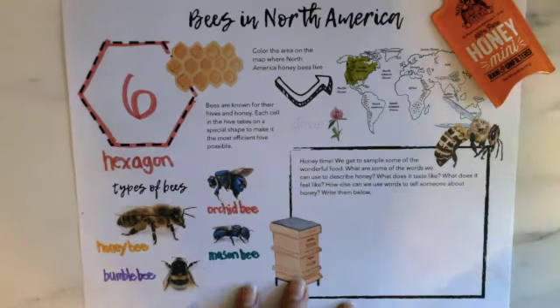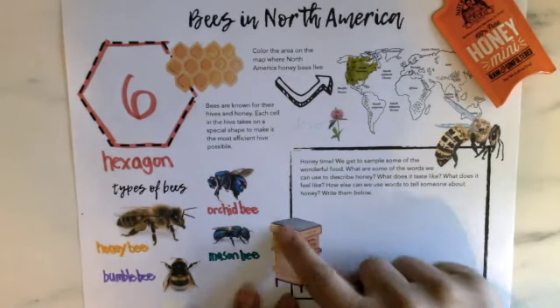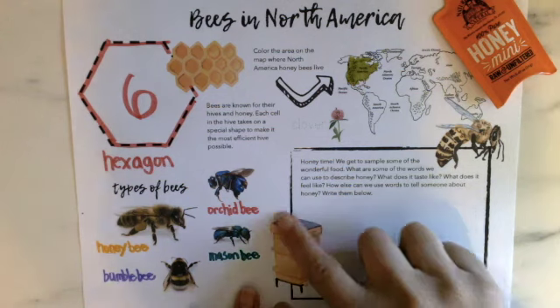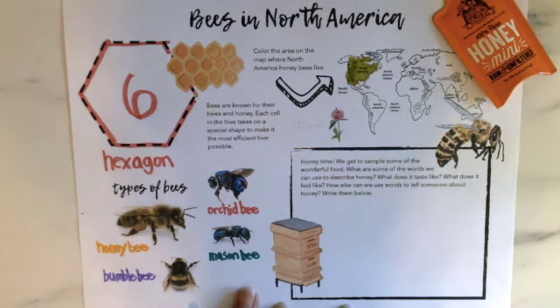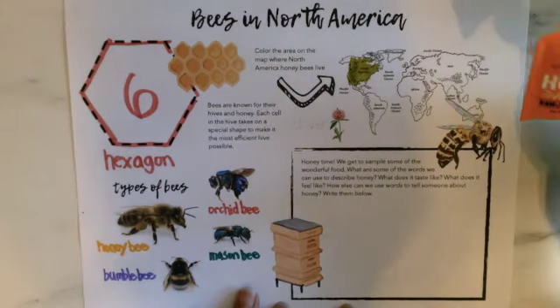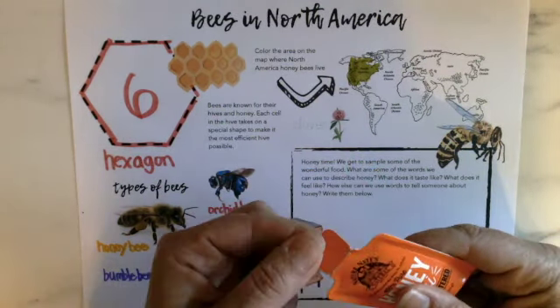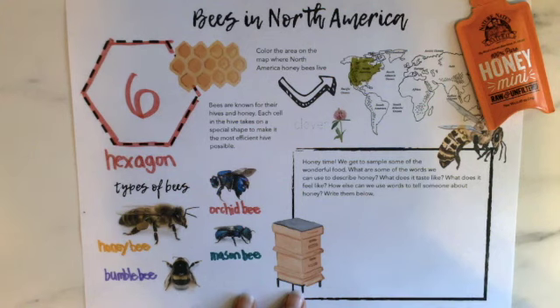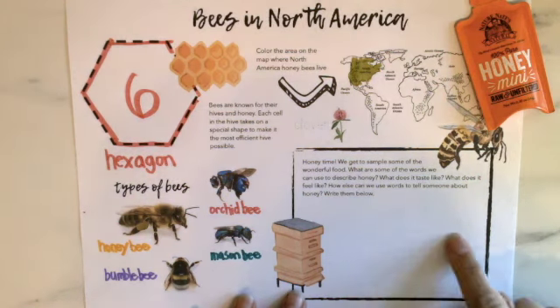Now it's honey time! On the sheet I've shown what a beehive looks like — they call the place where you keep hives an apiary. That's where you have lots of hives in boxes and you're harvesting the honey and taking care of the bees. If your adult says it's okay, go ahead and open your honey packet — you can cut it or wiggle it open and taste the honey. Then we're going to think of words to describe honey: what does it taste like? What does it feel like?